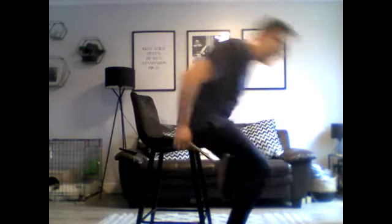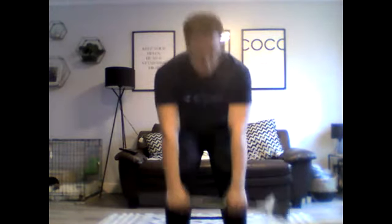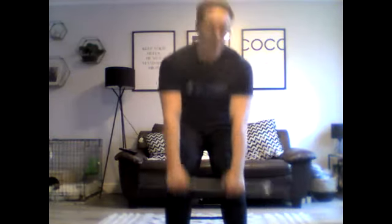We're going to do this at a moderate pace. Take your time getting into a comfortable position. We'll start in three, two, one — go. Coming down, leaning back. About 20 seconds left.